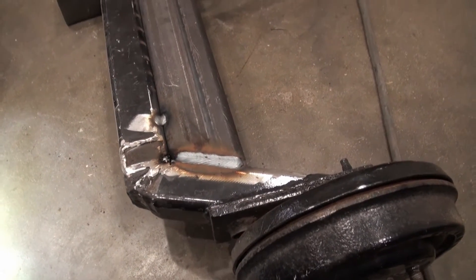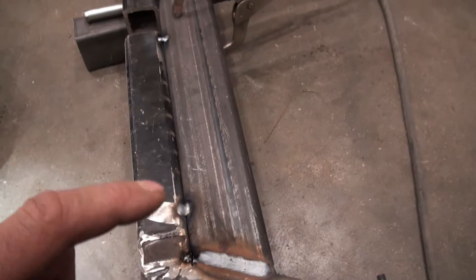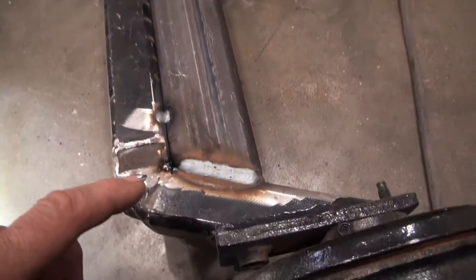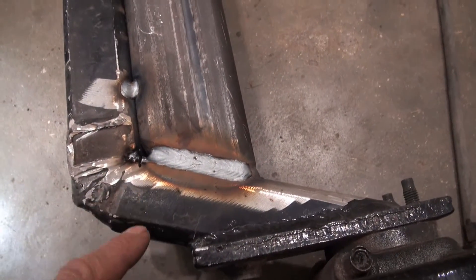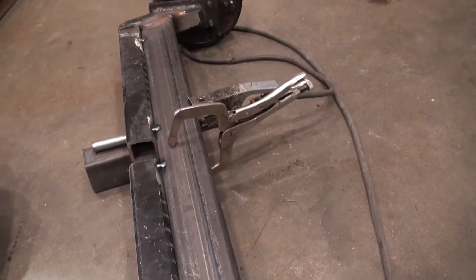I've got three sides welded. I think I can cut the spot welds now and also cut along in this area here, then remove those two pieces.